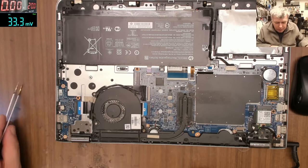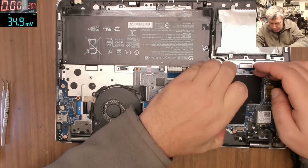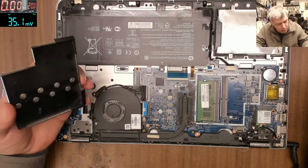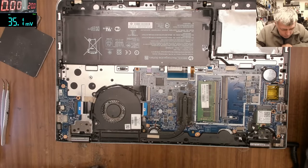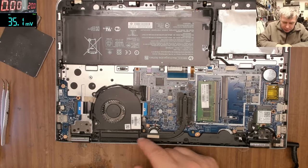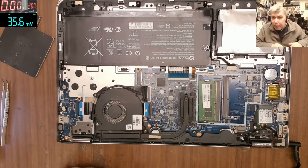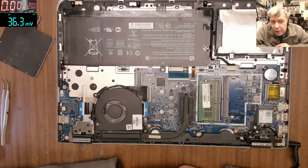I'll give this laptop for cleaning to my colleagues. Here is the RAM memory — yeah, it's a nice laptop. The fan is probably clogged with dust. Okay, I wish you a great weekend. We can have a coffee together tomorrow, it's Saturday. See you on the next one, bye!